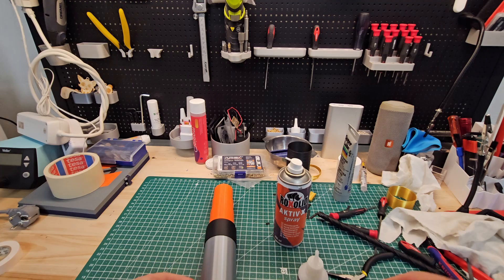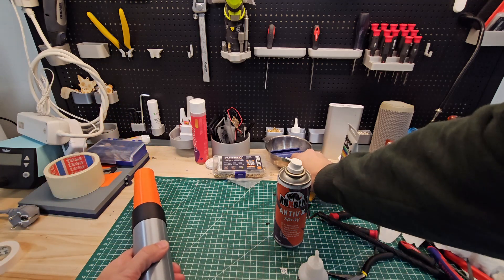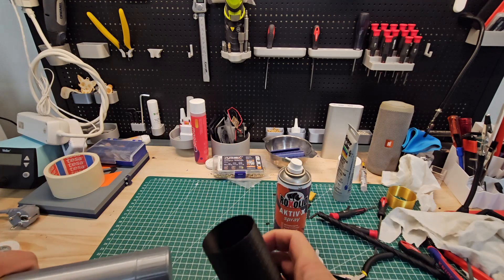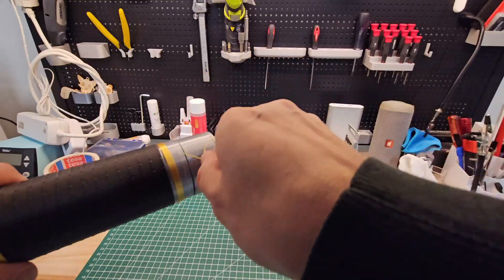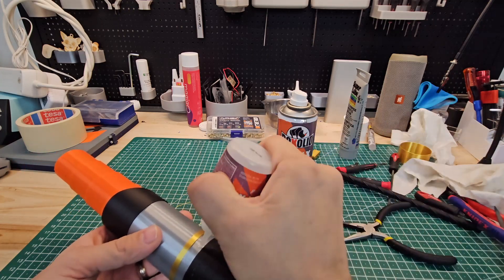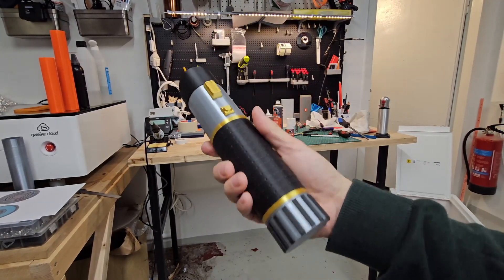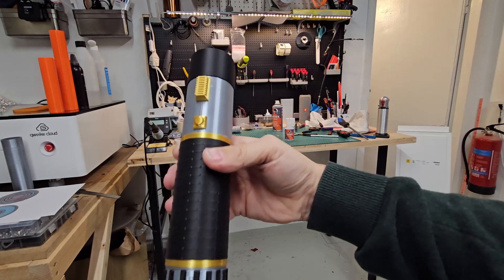Let's move to the center pieces — I'm going to add the handle first, and I have these golden rings I'll add those first. So let's put a little bit of glue here, and do the same for the bottom part. And here's the final design — that's the saber, all put together, and I'm really happy with how this came out.